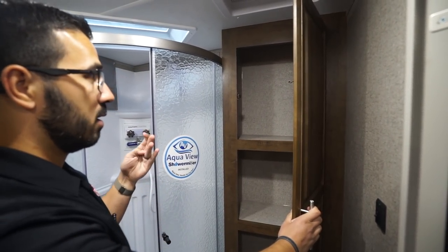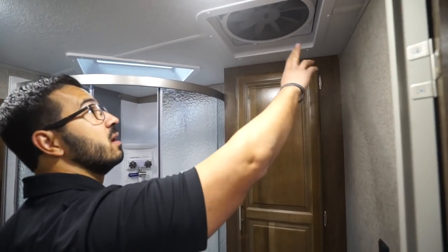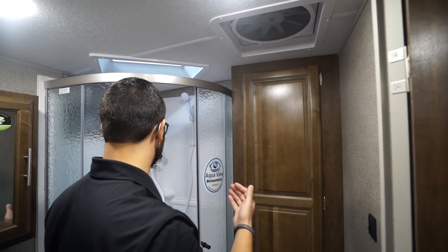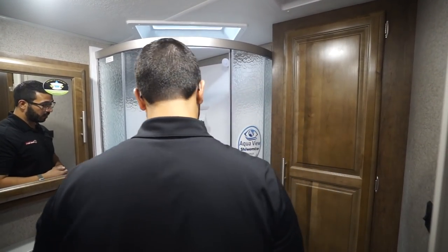Directly behind the toilet you have the big linen closet — I love this especially in an expandable unit. It gives you a spot to store black tank chemicals, toilet paper, towels, things like that. There's another big Max Air fan right above the toilet — not only does it do what it needs to do, it also helps get any moisture out of the bathroom.